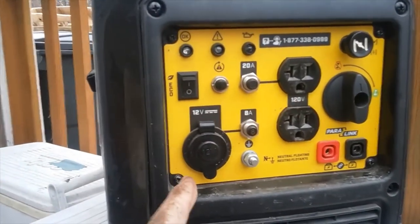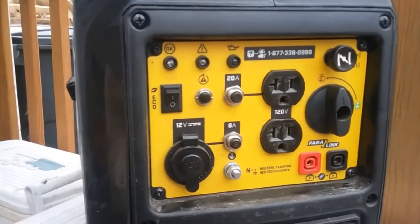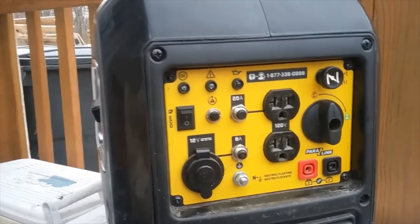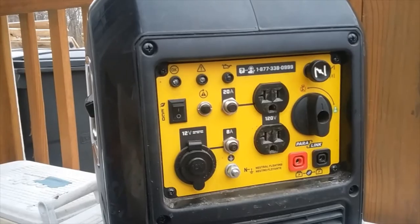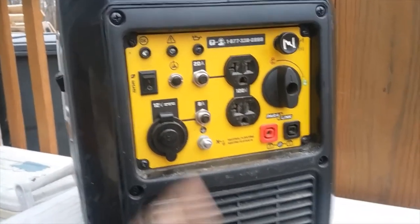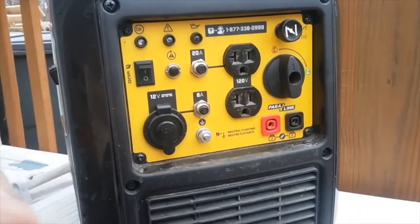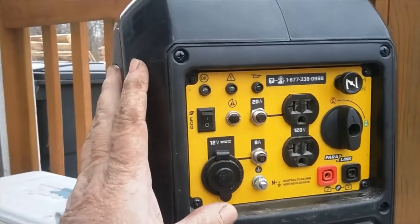It was $449. I looked at a lot of them — looked at the little Harbor Freight Predator. I really wanted a Honda, but this one was less than half of what a Honda was, and it had decent reviews, so I thought I'd take a chance on it. I've had it now for going on seven months.